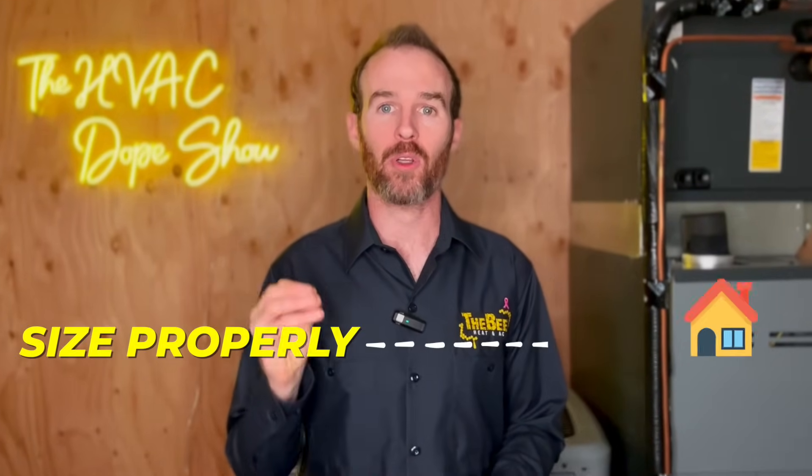That brings me to point number five: how to tell if a system is sized properly for your home and what are the symptoms of a properly sized system.